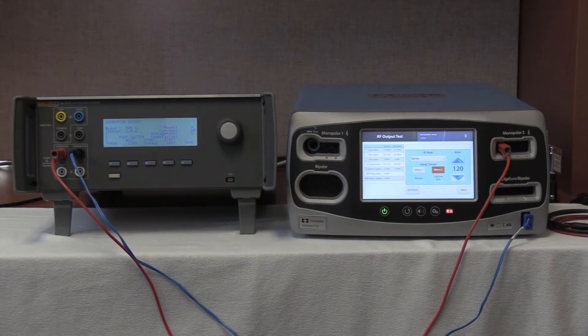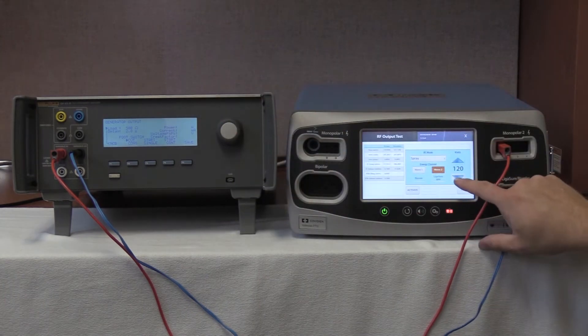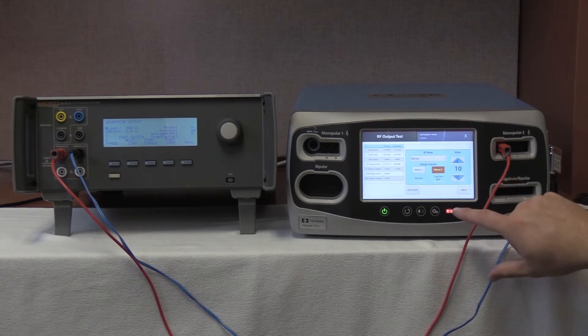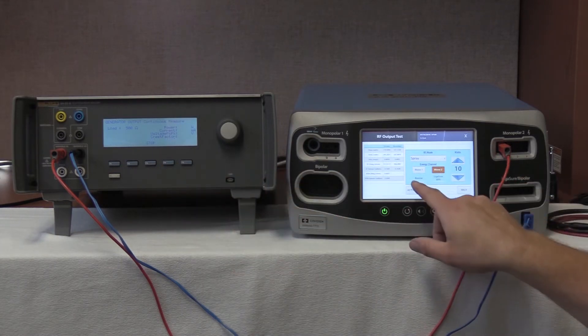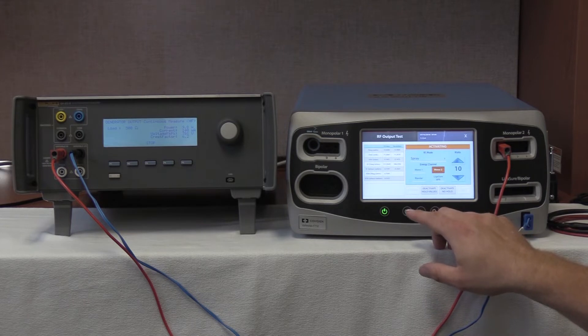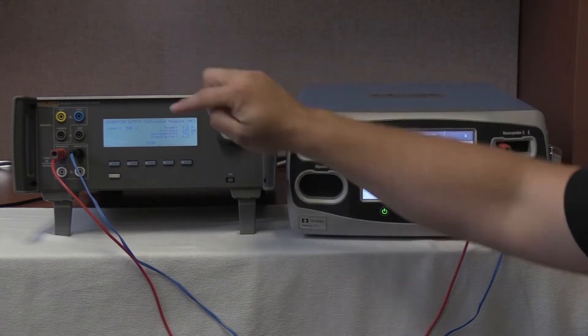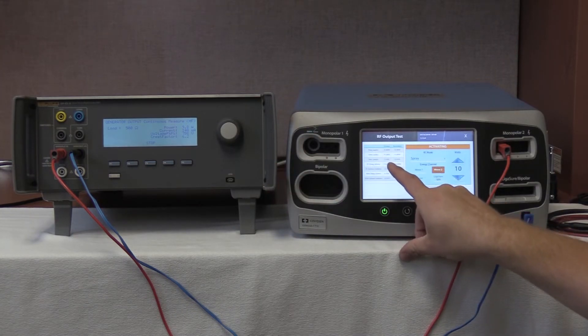The next test calls for 10 watts, so we're going to leave this at 500 ohms and drop down to 10 watts. Start continuous, then activate. We are looking for 101 to 101.81 milliamps. We're currently reading 140 milliamps here, and 140.1 milliamps on the output — so that is passing.